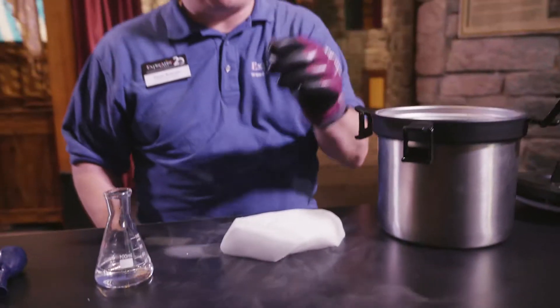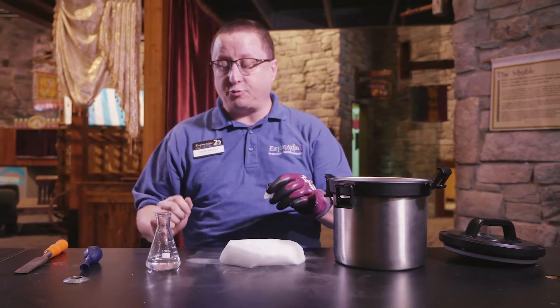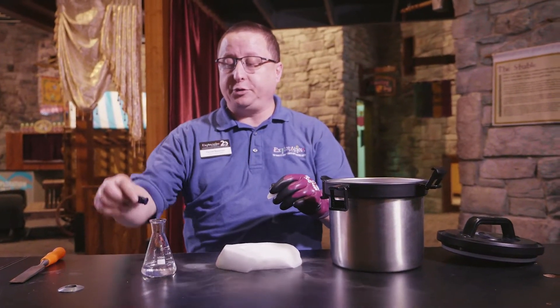Now, to prove that, we're going to take some small pieces of it and we're going to throw it down into this little bottle here, which has got some water in it. Then I'm going to pop this balloon onto the top — what do you think is going to happen? The balloon is going to inflate, and it will be filled with pure carbon dioxide gas.